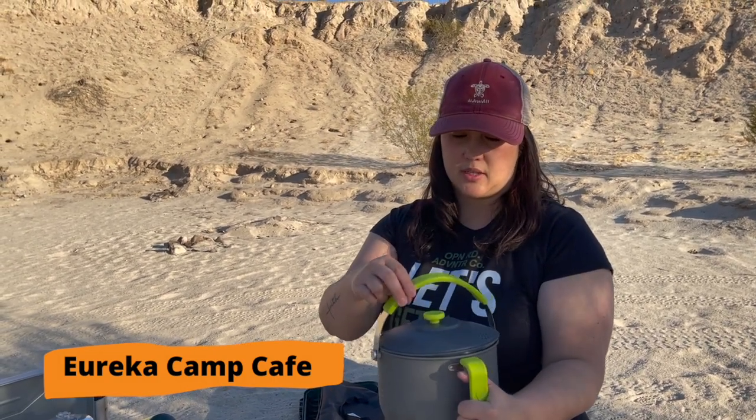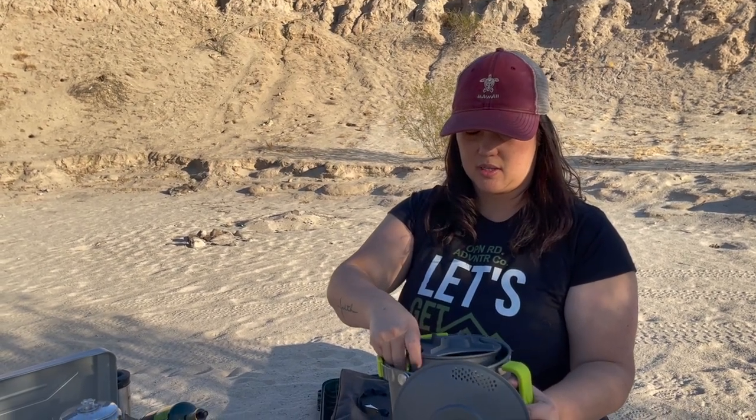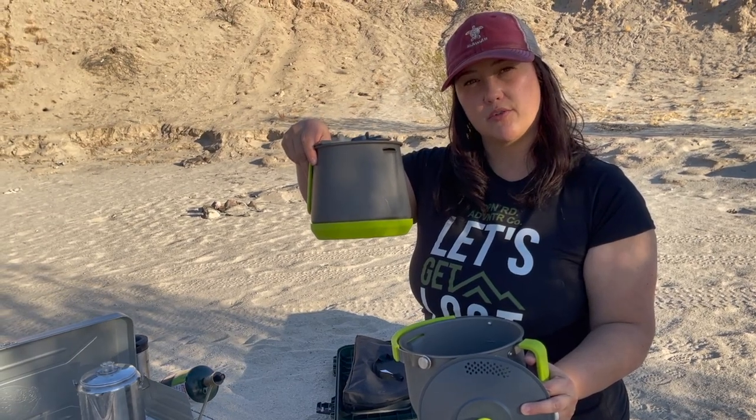The second method is this Eureka pour-over. It's a handy little bucket — you take off the top, boil your water in the bucket, and this is the pour-over carafe.